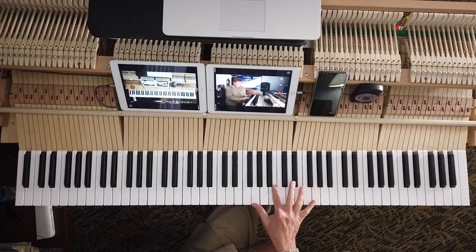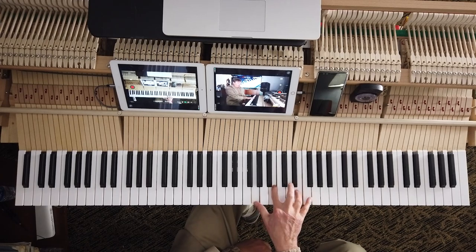So what are the best trill fingers? Sadly, you don't always have a choice. There are some instances, for example in Bach fugues, where the fingers are doing something and you must trill with four and five, which are like the worst fingers to ever trill with. If you can avoid it, you try to avoid four and five as trill fingers because they're really difficult to trill.